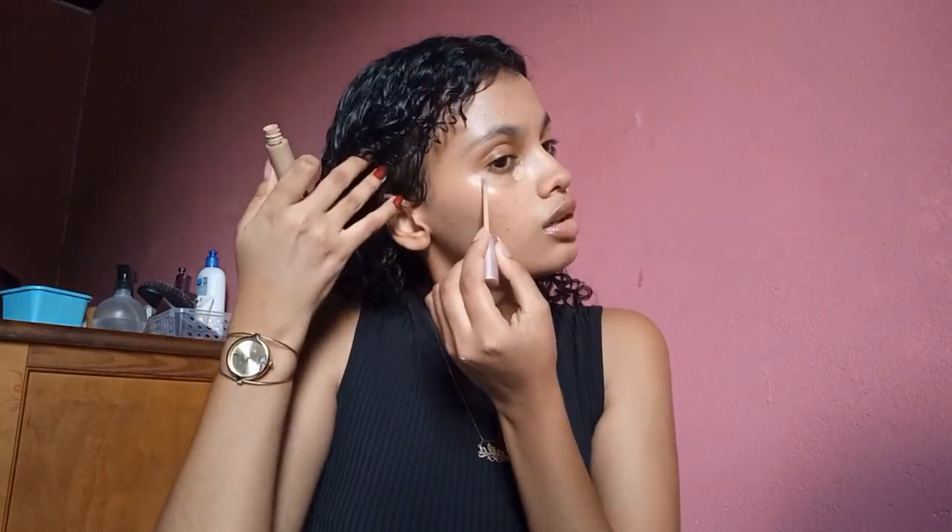She applies a little earlier. I never find these areas of my face — this is the first time. She used her finger again.